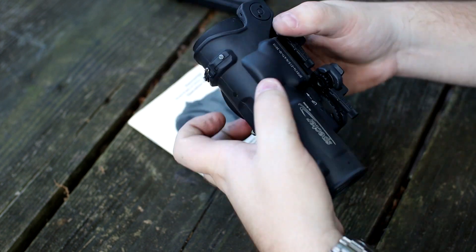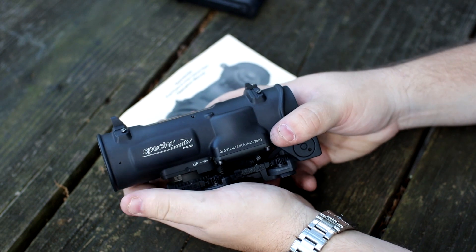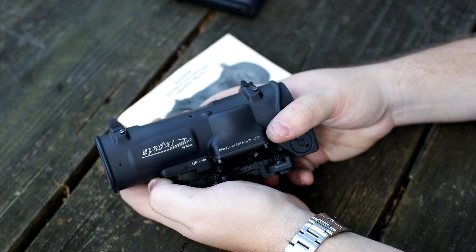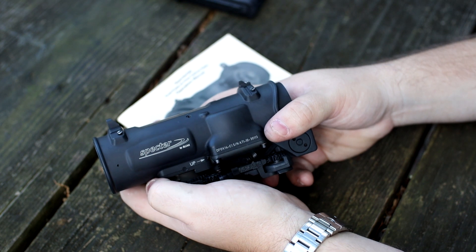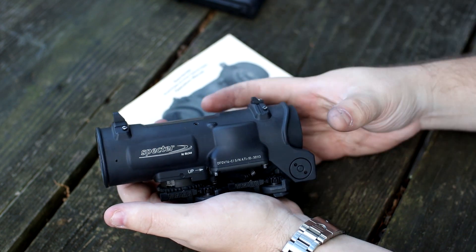So what is it? For anybody that's not aware — I know a lot of you guys, there's no way you're not aware of what these are. They're so prolific in the video game sphere, in the shooting world. They're not common because of their price, but they're very, very well known.